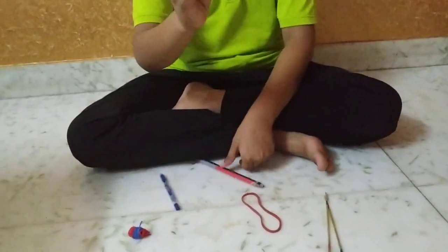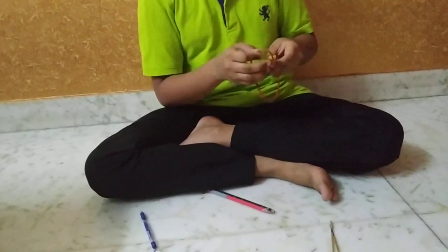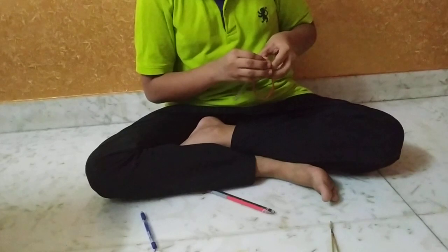The final result will look like this. Then take the long rubber band and put it between the pencils on both sides.